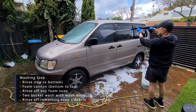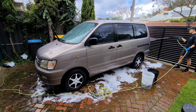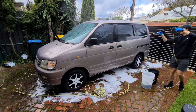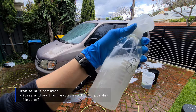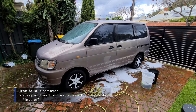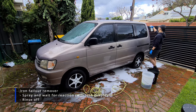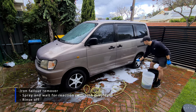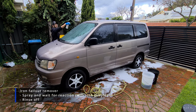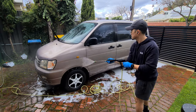Here's a bonus step if you'd like to be a bit more thorough: using something like Geon Iron to help remove any iron fallout on the car. Basically this is any metal iron contaminants that are airborne and can start to stick to the car over time. As it reacts, you'll start to see it turn purple — then all you need to do is give it a quick rinse off.